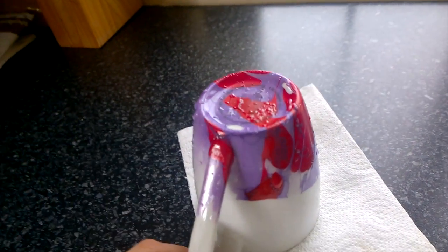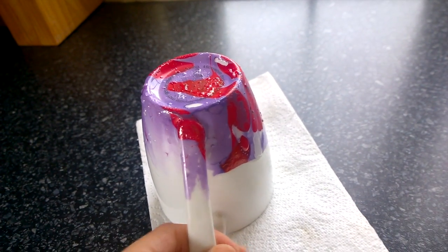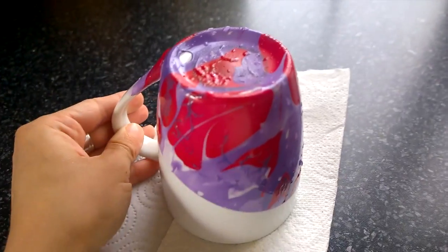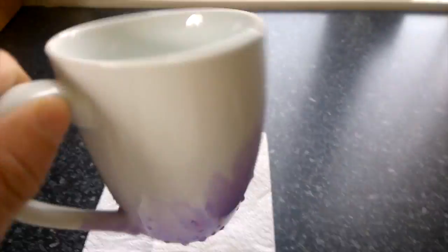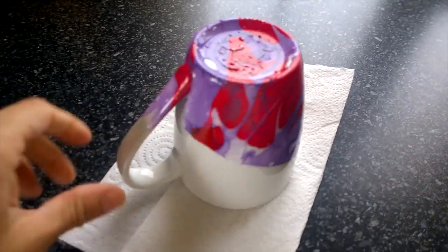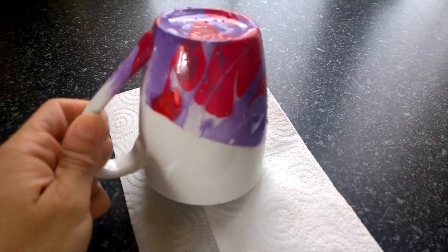That wee mug was from Matalan for £2, sorry — Matalan for £2. Can't go wrong with that, it's a decent sized mug. Before you start this, make sure your mug is nice and washed, free of dust.